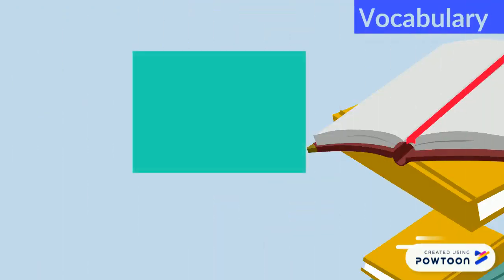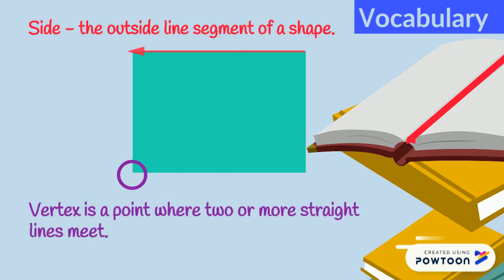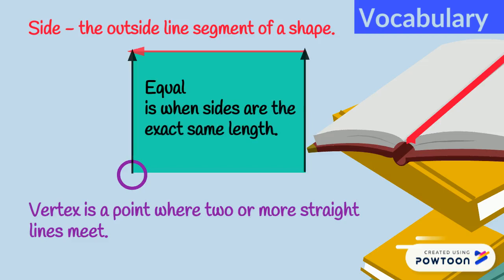Let us review the vocabulary. A side is the outside line segment of a shape. A vertex is a point where two or more straight lines meet. Equal is when sides are the exact same length.